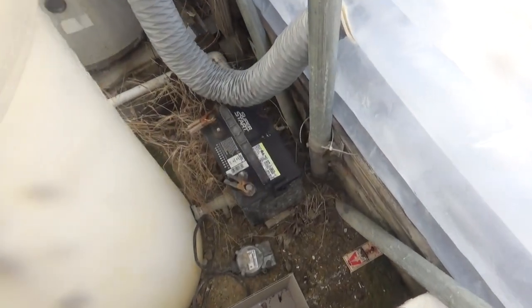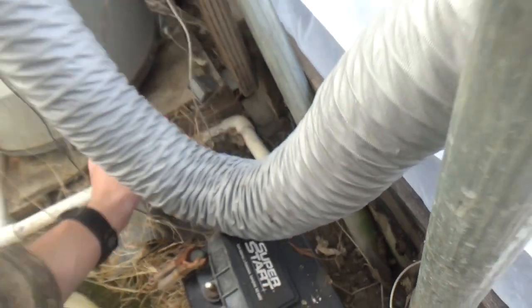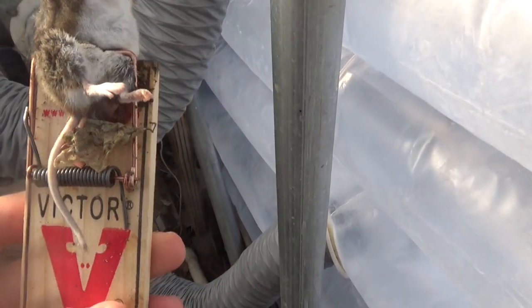It's day four of checking traps. We only got one mouse today — weird catch, but we got him. He must have climbed over the trap and got caught. I'm thinking of pulling the traps today because we're not catching a whole lot and moving them into the barns, since there's probably more mice in there.